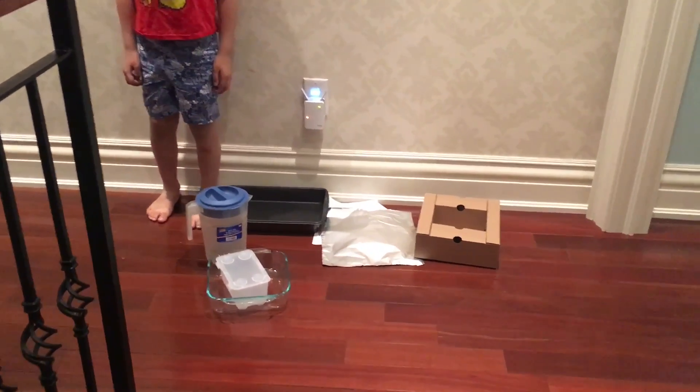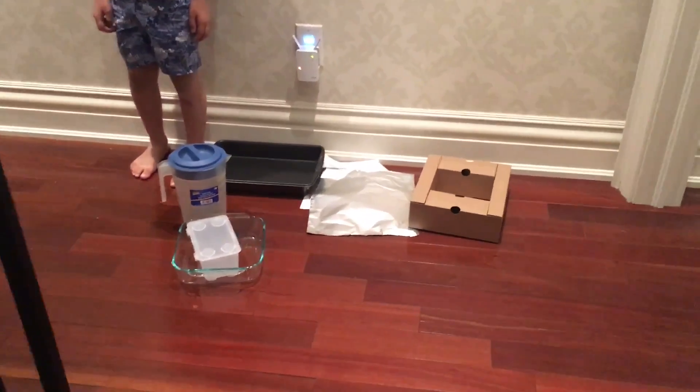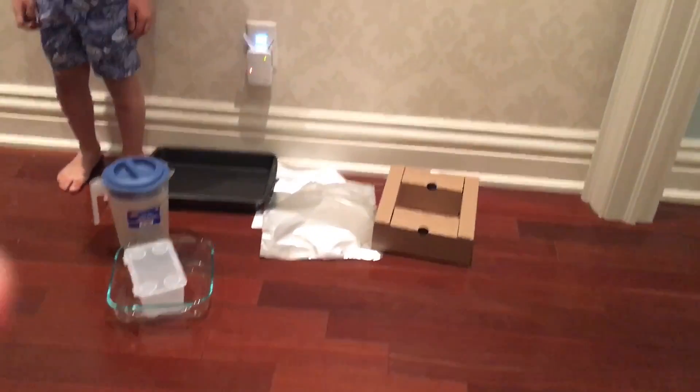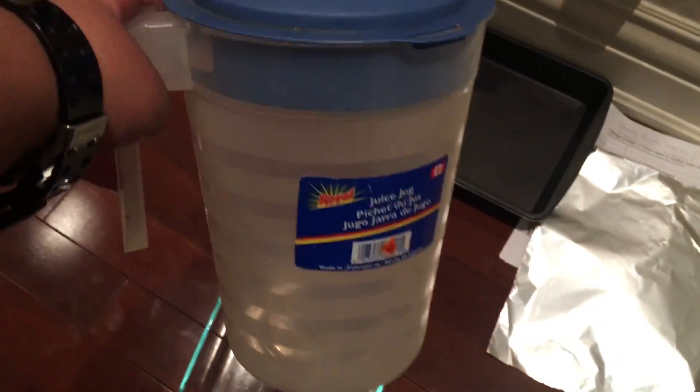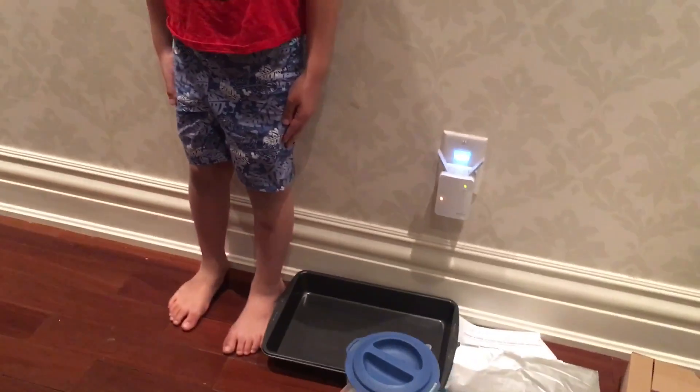Today I'm gonna do a science experiment about how Wi-Fi signals get blocked. My materials are gonna be cardboard, aluminium foil, plastic, a glass baking pan, a steel baking pan, a jug filled with water, and the last one — a human body, my brother over here.